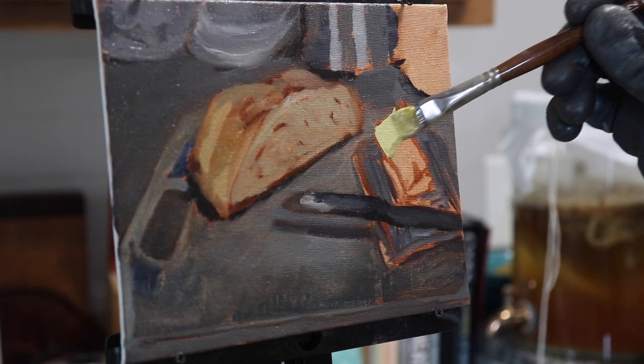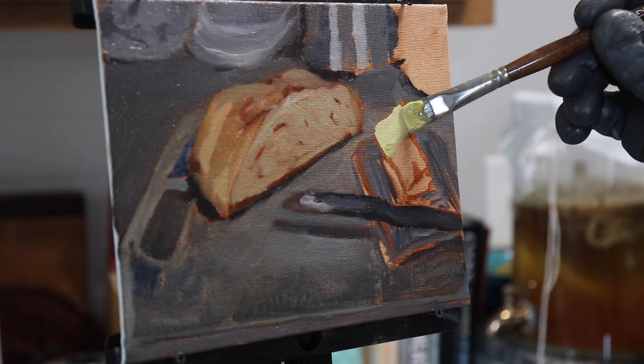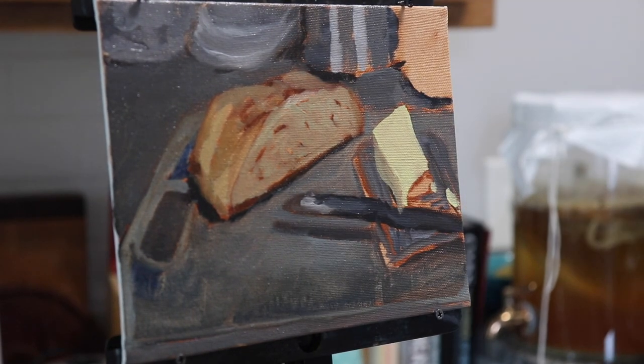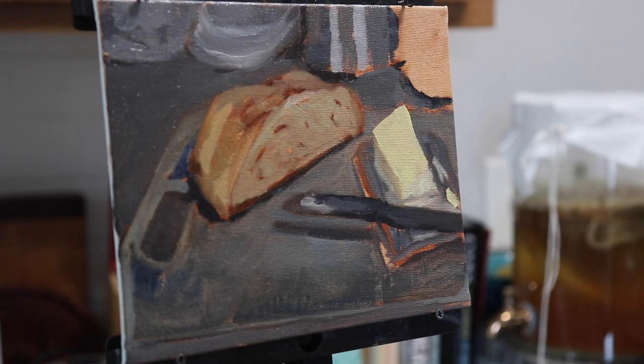The butter color is mostly a mixture of cadmium yellow and white. Cadmium yellow is a warm yellow, and while the white will desaturate it somewhat, it will also raise the value. Since the top of the stick of butter is facing the light source, it is high in value anyway.